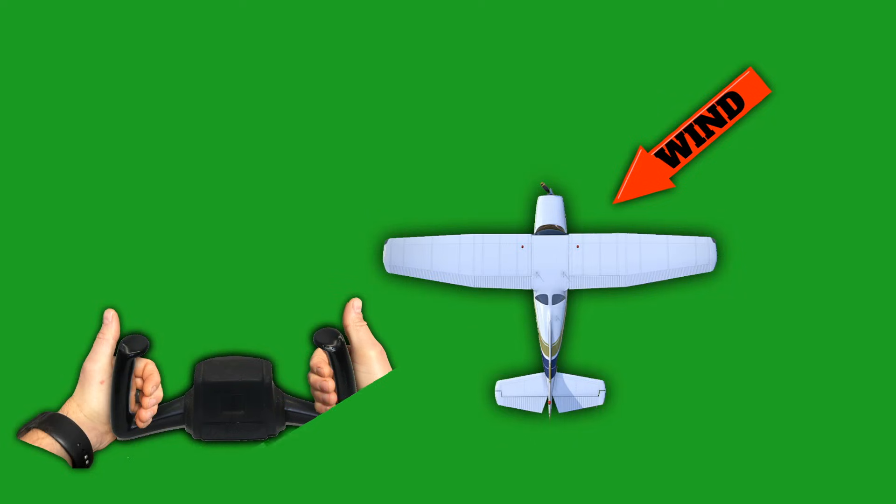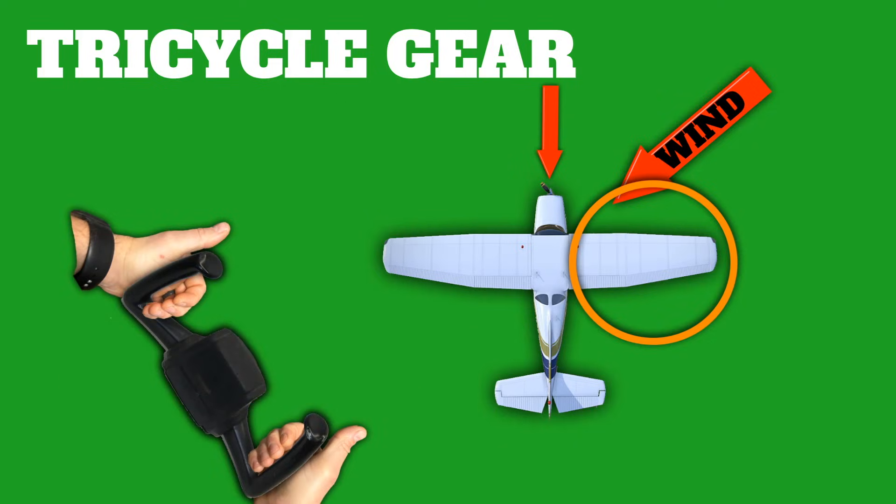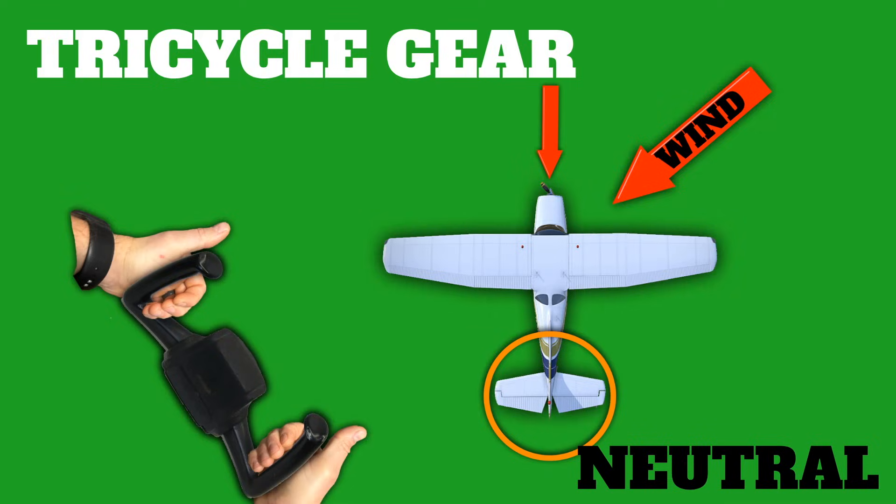Now before I leave you, I want to go over a few different ways that the FAA could ask you about this on the written exam — because even though you know how to do it now, they're going to try to trip you up with pictures or diagrams. Let's say we have a right quartering headwind. How should we position the controls when taxiing in a tricycle gear aircraft? We know that we have a headwind, so we need to kill the lift on that upwind wing — point your thumbs into the wind to raise that upwind aileron. In a trike, neutral elevator is best in that case.